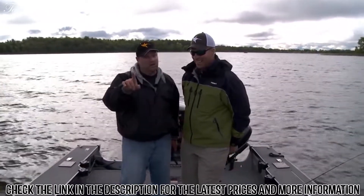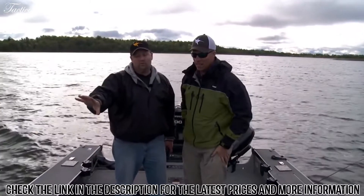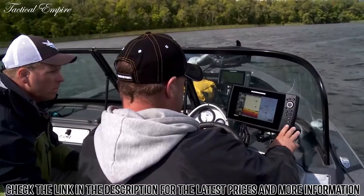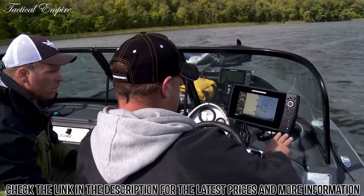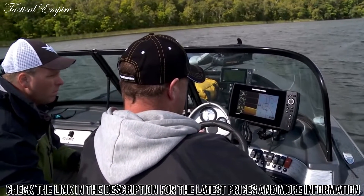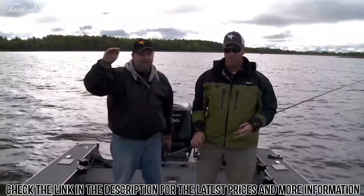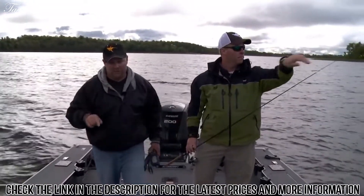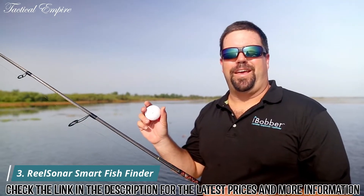Let's get the lines back in the water. One of the really neat things I've done is set my presets on this brand new Helix 9 so I can go back and forth between down imaging and normal 2D sonar — and I can pop back and forth that fast. It makes all the difference in the world.